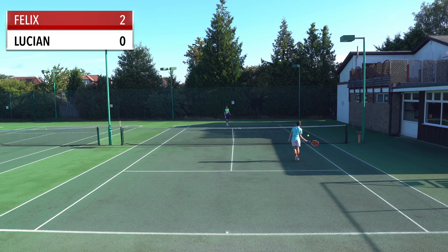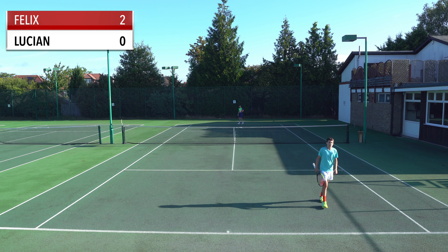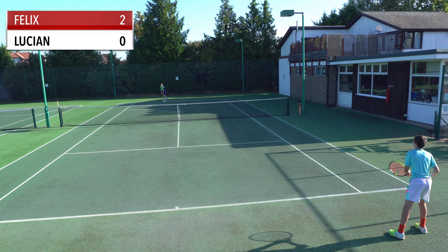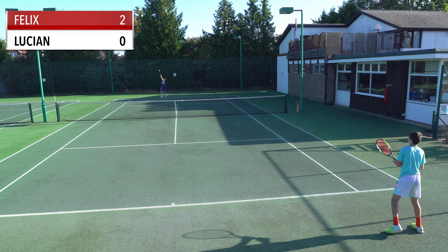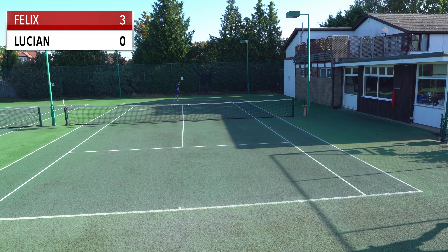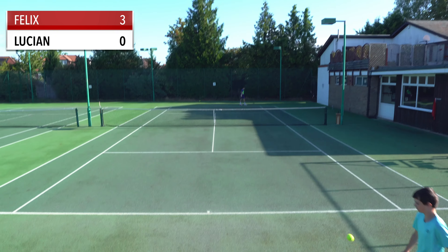Is that how you see it, Lucien? Yeah, I think especially with the backhand, I find it harder when someone does a body serve to the backhand. I find it harder to get out of the way, but here you hit a really good serve. I just couldn't get to it — nothing I can do. Good serve from you.